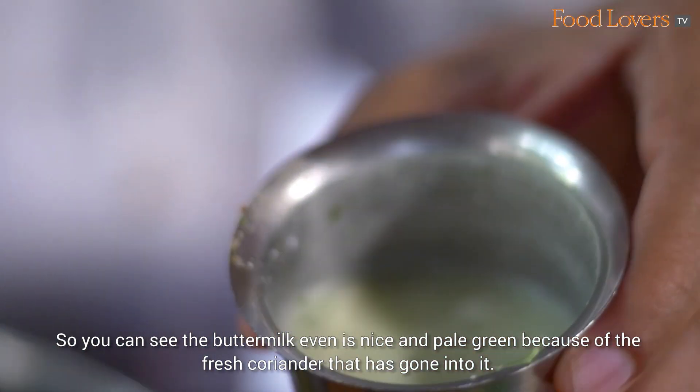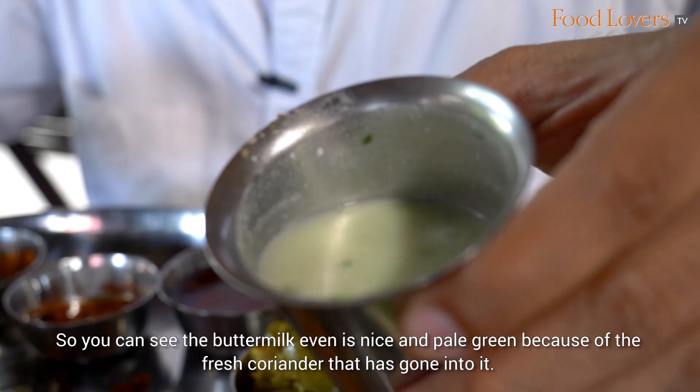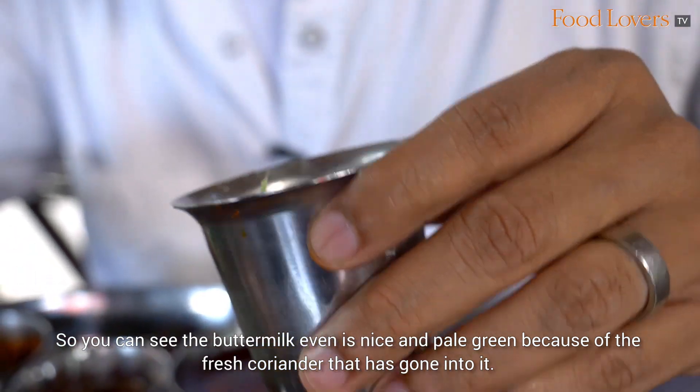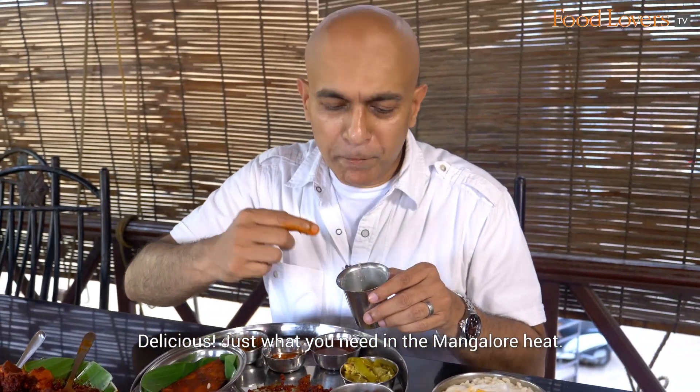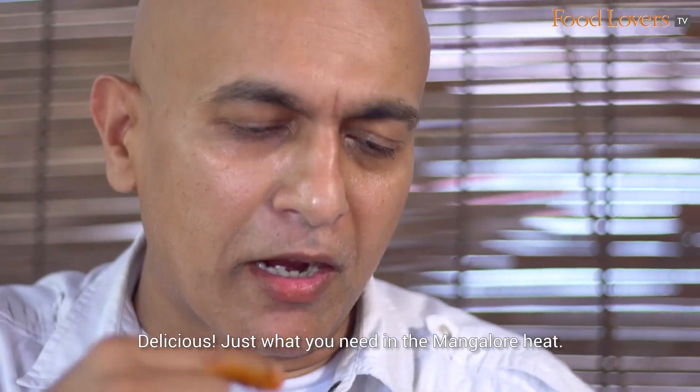The buttermilk is a nice pale green because of the fresh coriander that has gone into it. Delicious! And just what you need in the Mangalore heat.